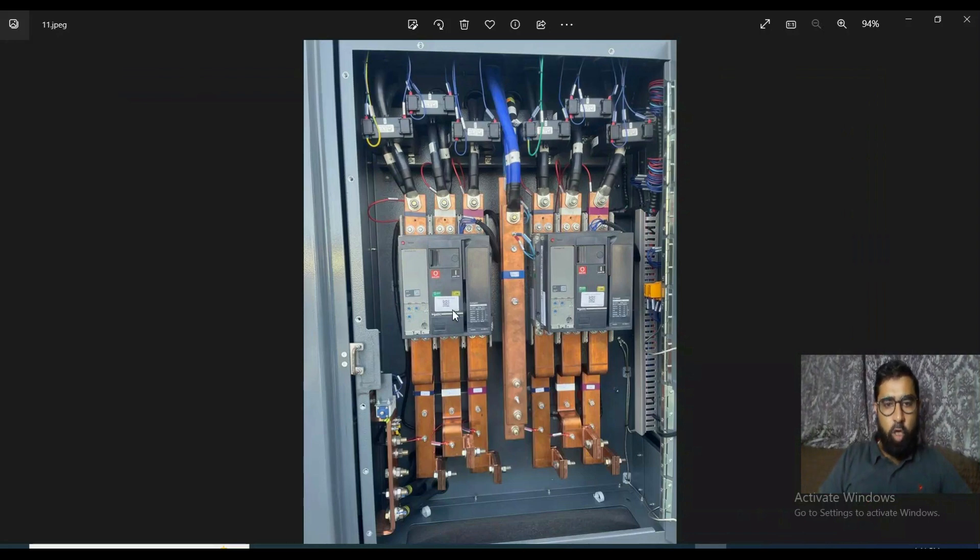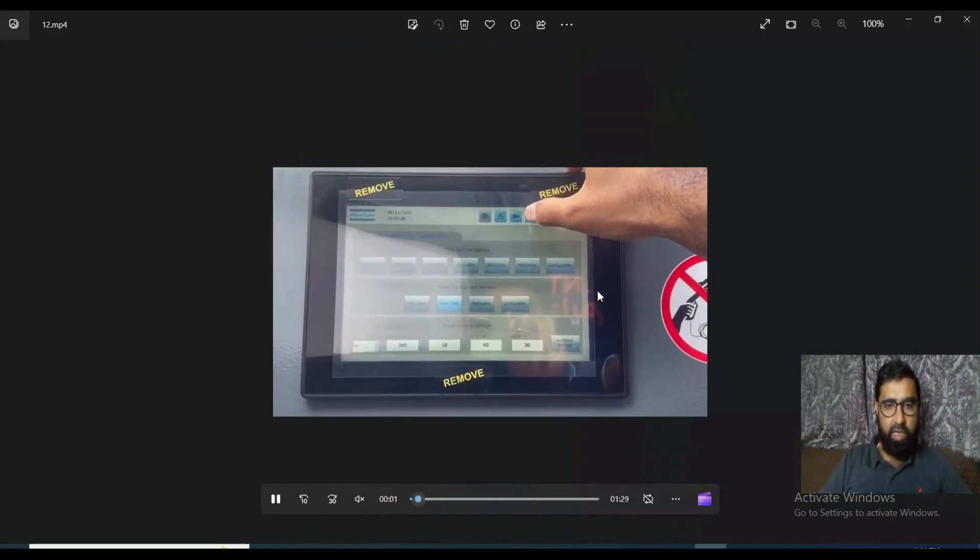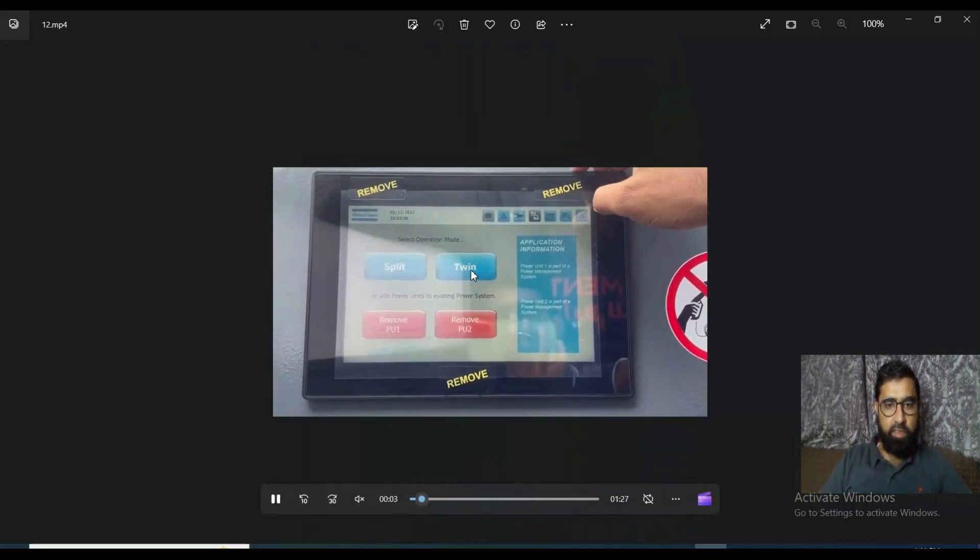These are the output breakers for the two generators — one and two. They are not connected together at the output, only the neutral is shared. This means you can use them as separate machines or in synchronization and parallel as a twin. You can even run one machine on 220 volt and the second on 480 volt — it is up to you. Here you can see the options: twin or split.